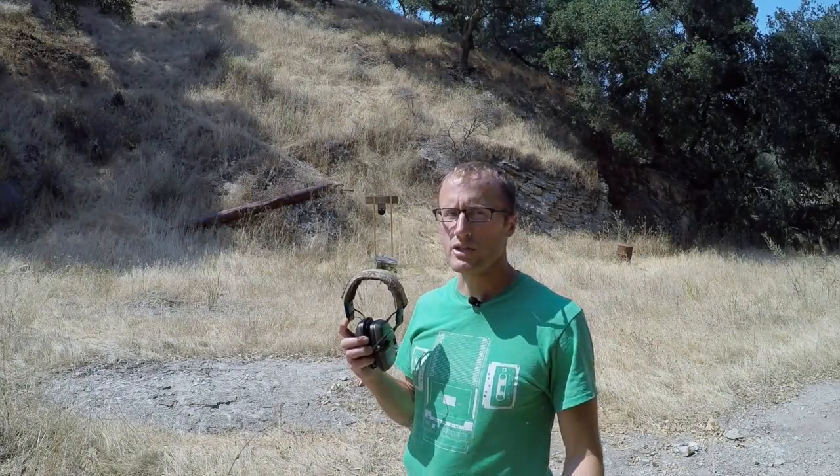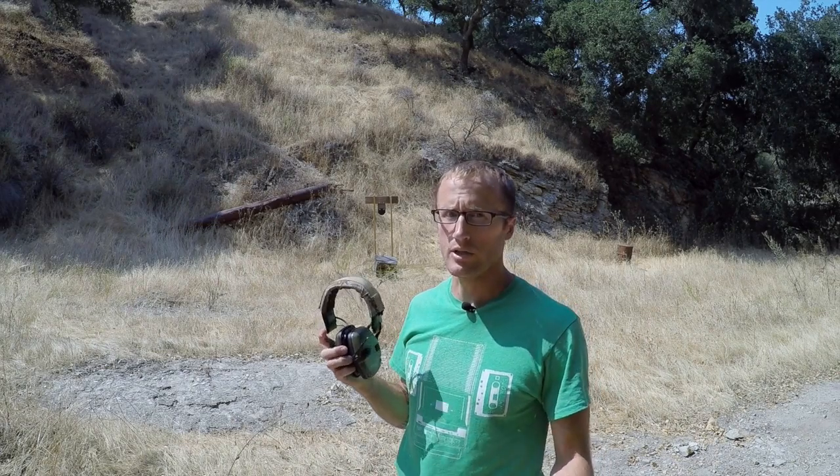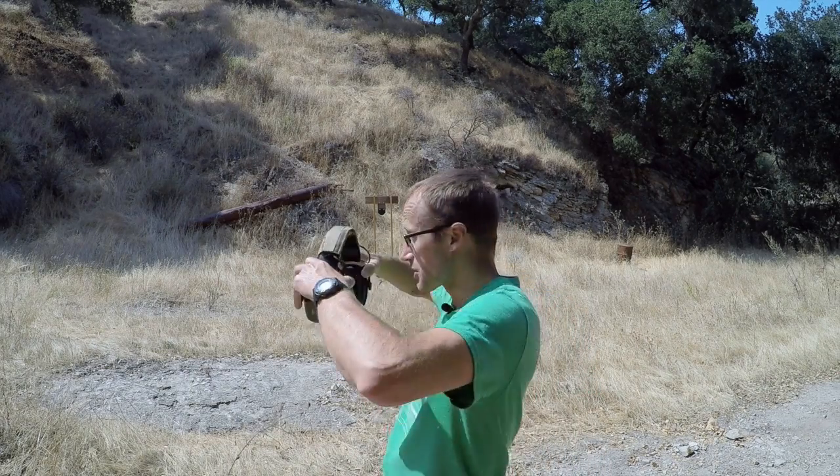Anytime you're shooting steel, make sure you have your safe standoff — generally about 10 yards for pistol and about 100 yards for rifle. So let's put some rounds on it.